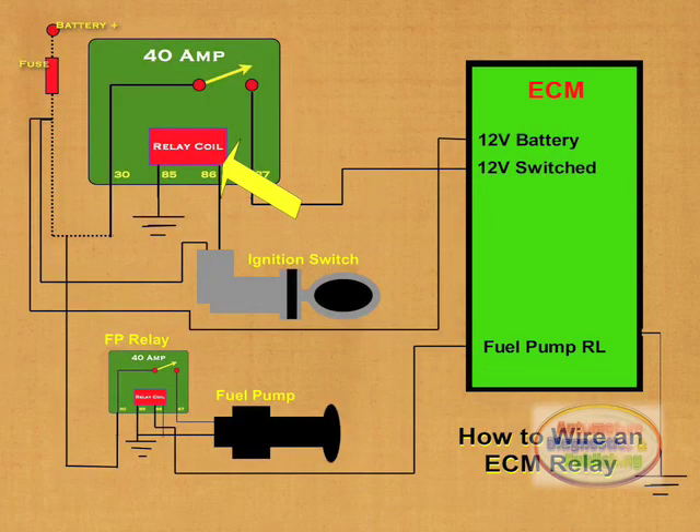The 12 volt power is connected to the ECM relay terminal 86, or the relay coil. The ignition switch is actually feeding the relay coil, which makes for a more reliable circuit, since the relay carries all the load.